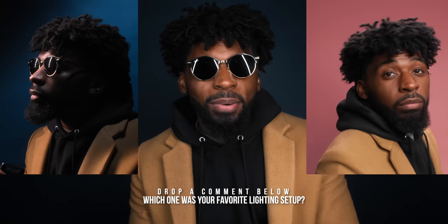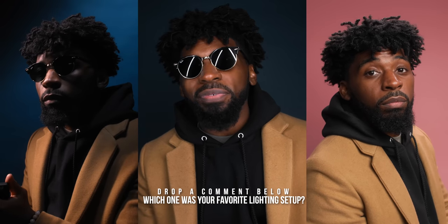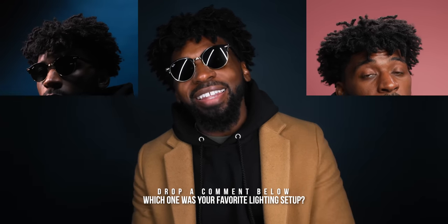So if y'all enjoyed this, make sure to drop it a like. Hit down to the comment section and let me know what was your favorite lighting setup — I would love to know. I think mine would probably be the pink one; it's so different from what I usually do. I also really enjoyed the dark one too. Definitely not this one, but this one's cool too. Let me know down in the comments. If you're new to the channel, make sure to hit that subscribe button if you enjoyed this video and want to see more like it. But with that being said, I'm out y'all. Peace.